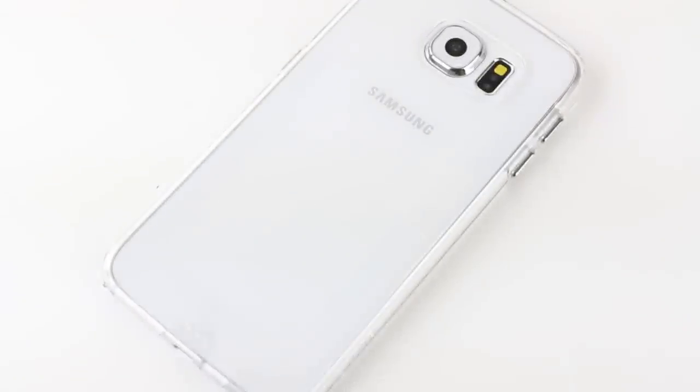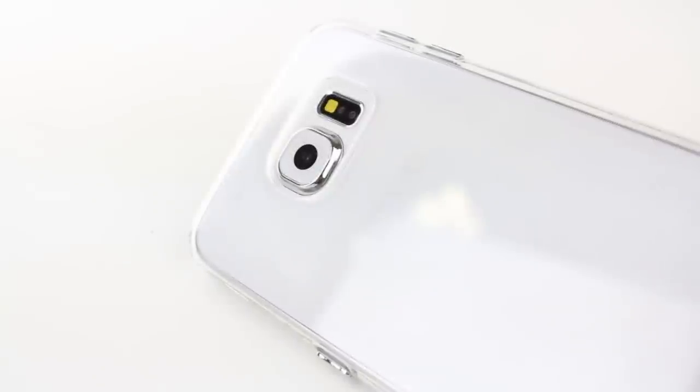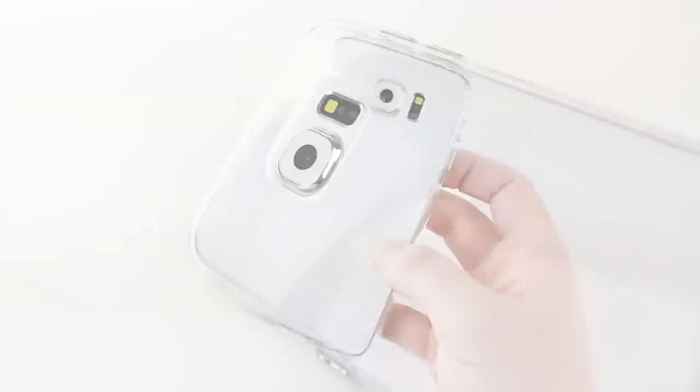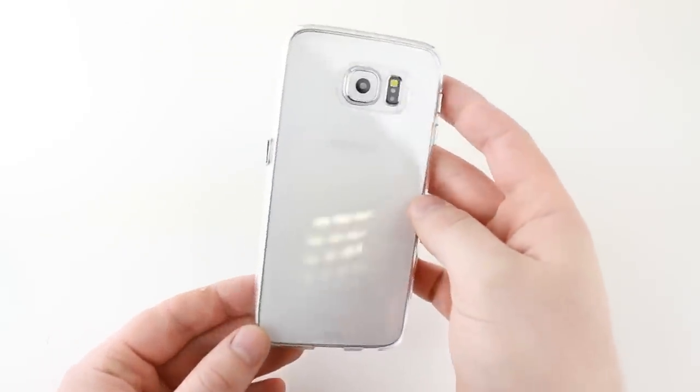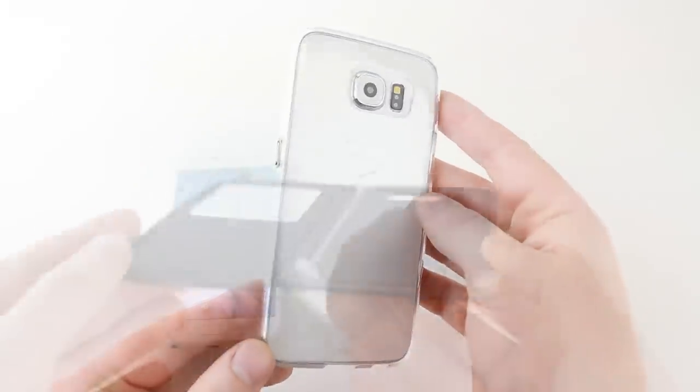Made from an impact resistant flexible shell, the Barely There Case from Casemate is form fitted to your device, protecting the corners, sides and back from accidental damage. Specially designed for the Samsung Galaxy S6, this case offers a great way to protect your phone while still showcasing its sleek curves and contours.